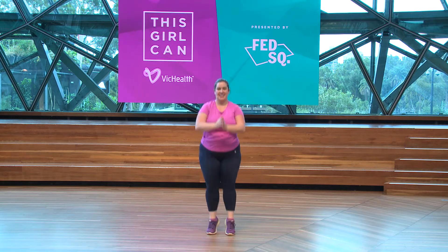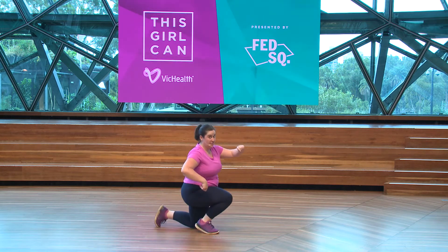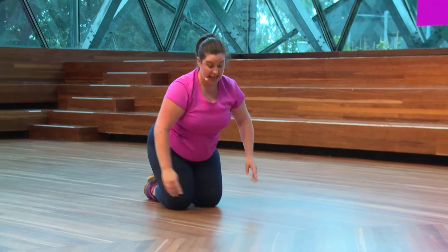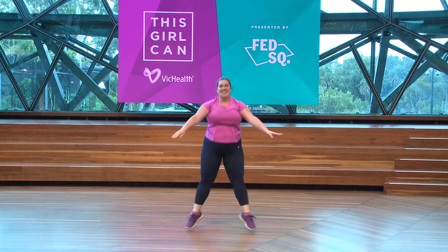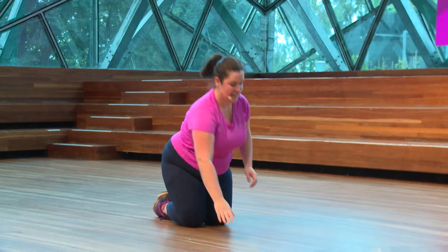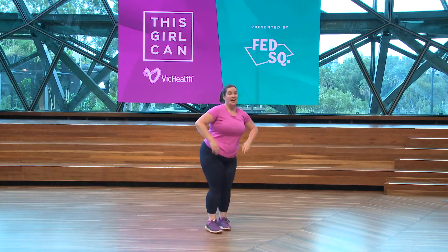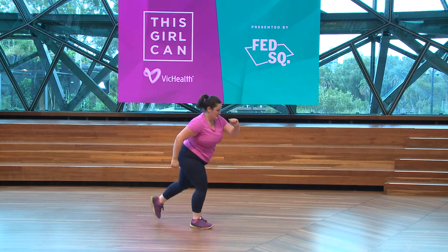Jumping jack. Other leg goes back now. Push-up. So the leg that you went back on is the leg that comes forward. Pretty leg heavy this one — just enjoy it for what it is.